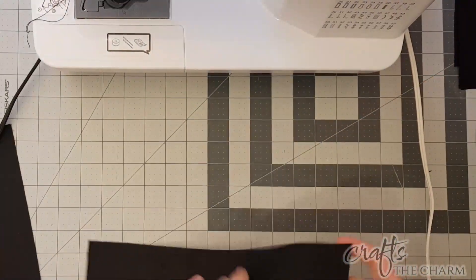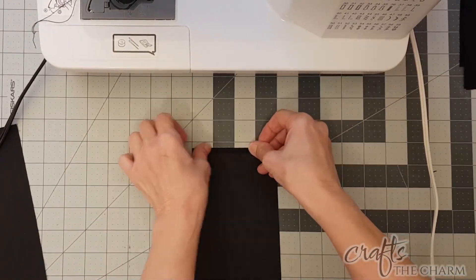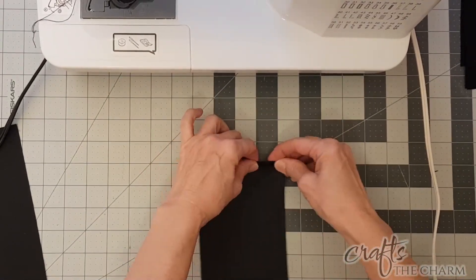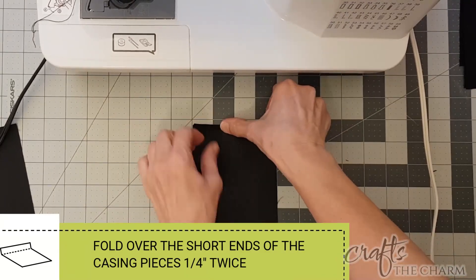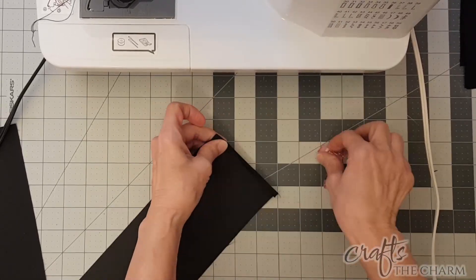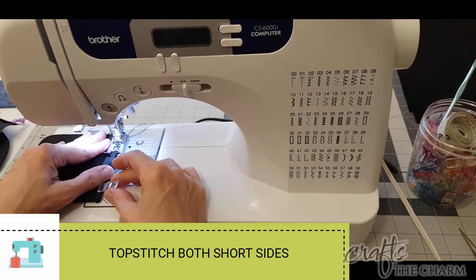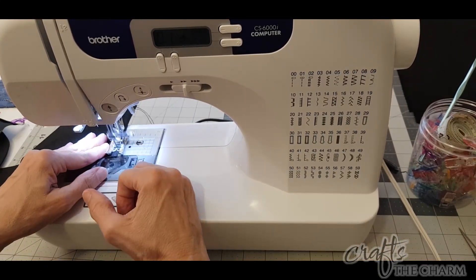The next thing I'm going to do is prepare the casing. I'll say I was challenged to tell the right side from the wrong side of this black fabric, but there is a right side and a wrong side. So we're going to take the short ends and press each of the short ends in a quarter inch, then fold them over another quarter of an inch, press them down, and then sew a stitch along each edge.